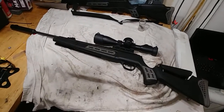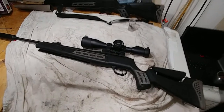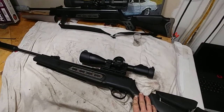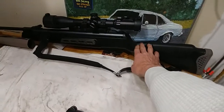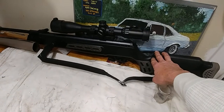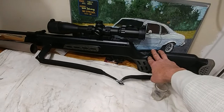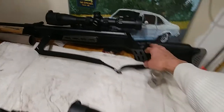This is going to be a recap of the filling of the Vortex gas piston. This is my 125 Sniper .25 Cal that I just did and achieved over 34 foot pounds of energy with the Predator Polymags, which is very impressive.